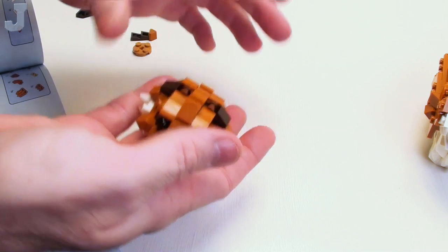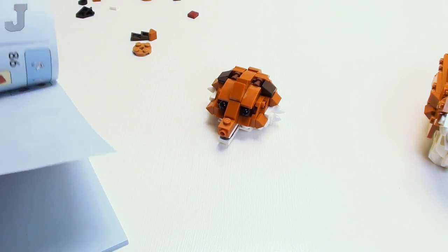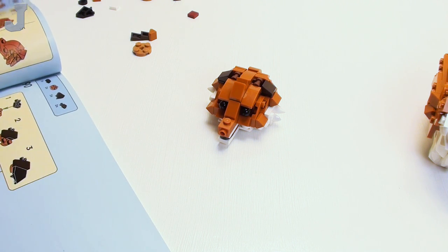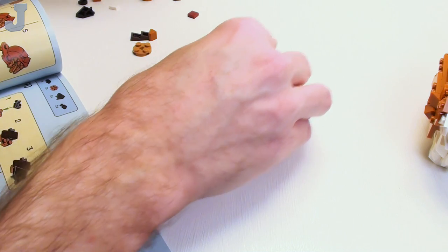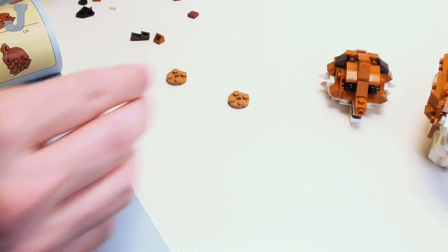Not too bad for a head, huh? If you want to mount that above your fireplace — there you go, you've got a stuffed fox's head. Now we've got to build the ears, and they're mirrored, so let's just do that real quick.